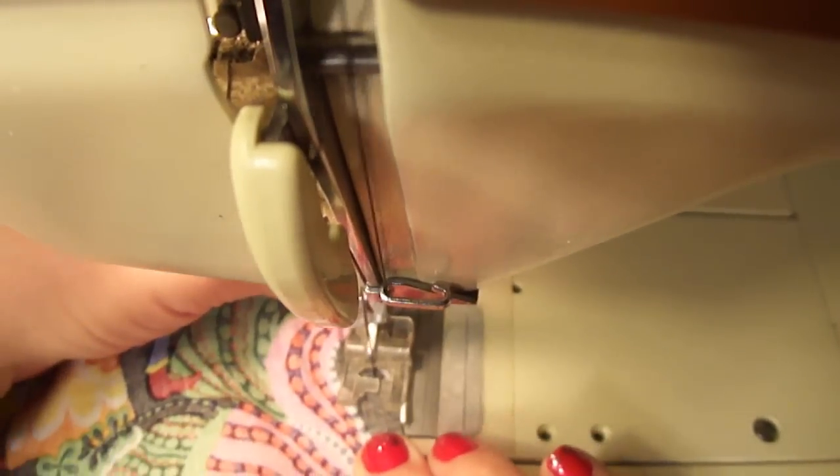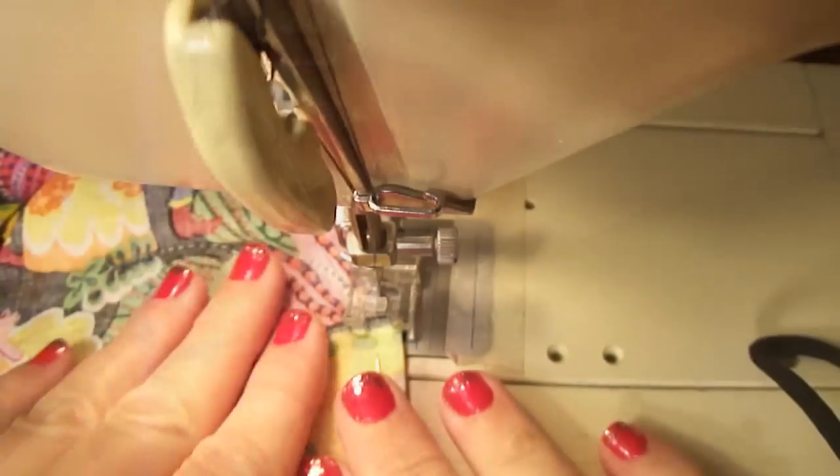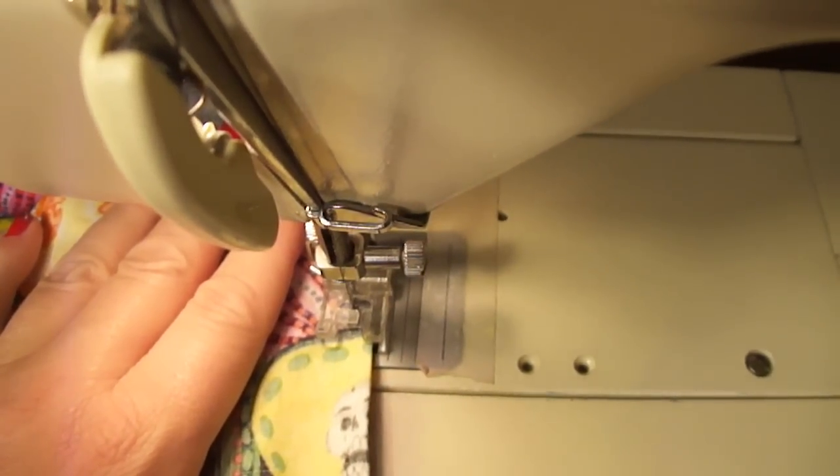So you're just going to kind of turn your fabric and then stitch down. You want to make sure that you're keeping your fabric nice and smooth as you go, and that you're pulling the pins out before you reach them.